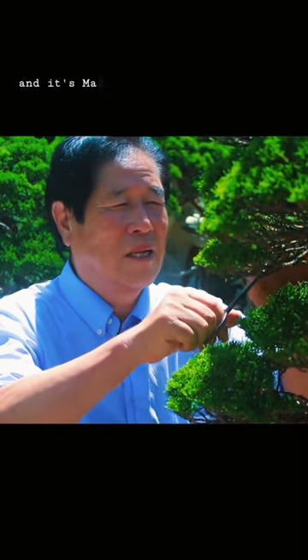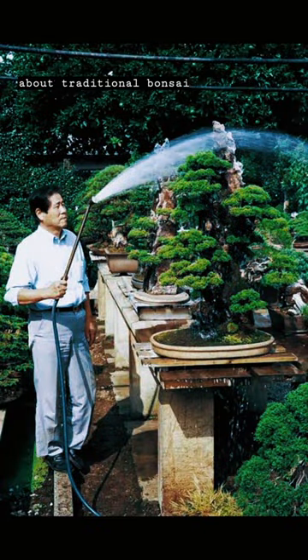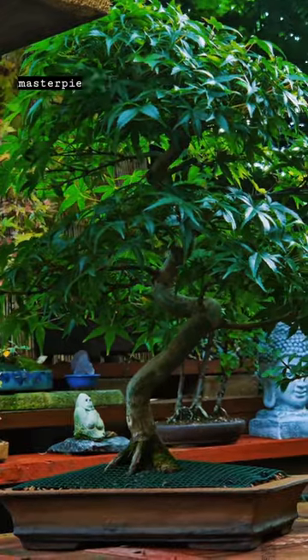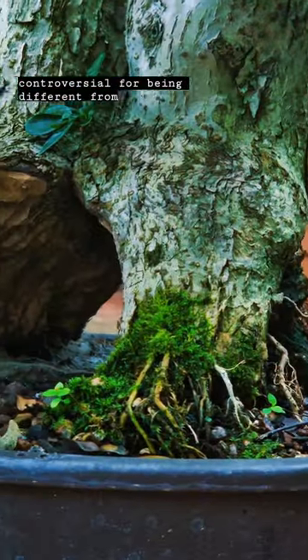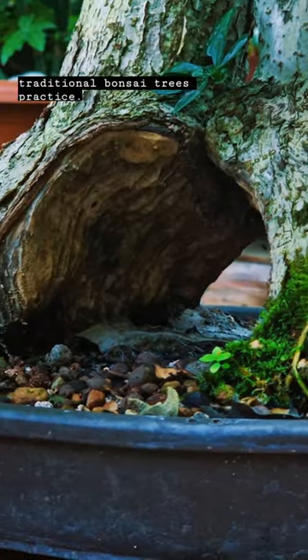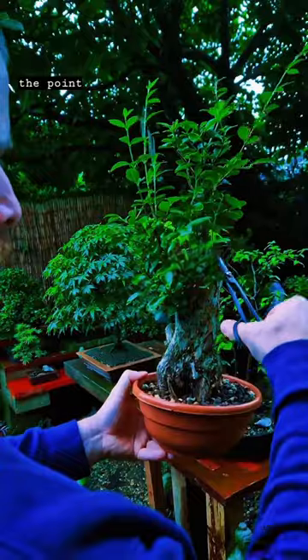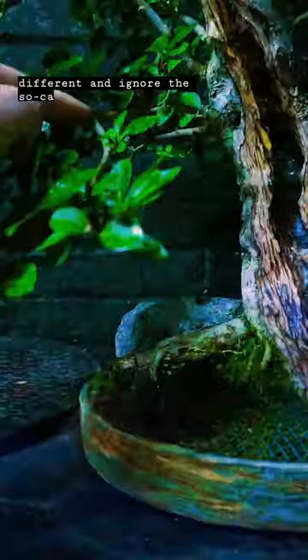I'm going to get straight to it: Masahiko Kimura became a bonsai apprentice at the age of 15 and spent around 11 years learning traditional bonsai. After finishing his apprenticeship, he started creating his own masterpieces. At first his work was controversial for being different from traditional bonsai practice, but it became widely accepted and has influenced many bonsai enthusiasts.